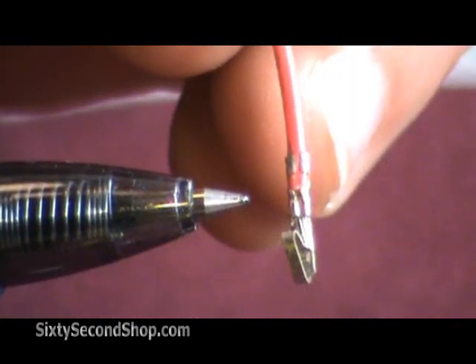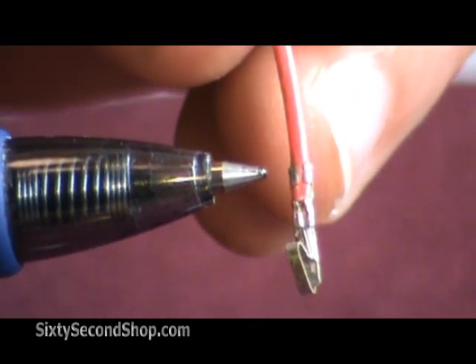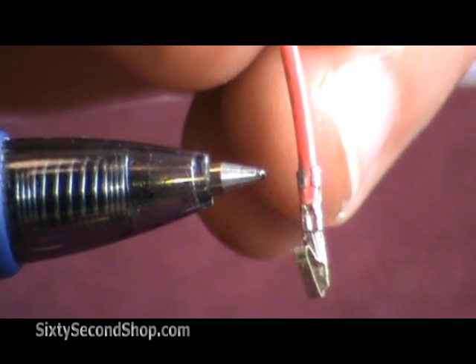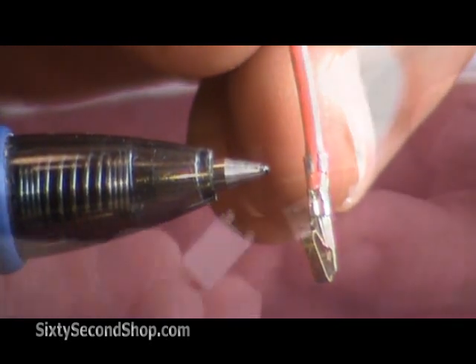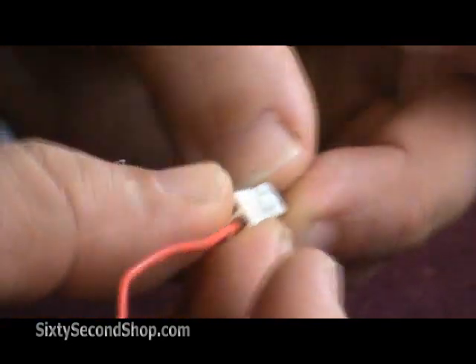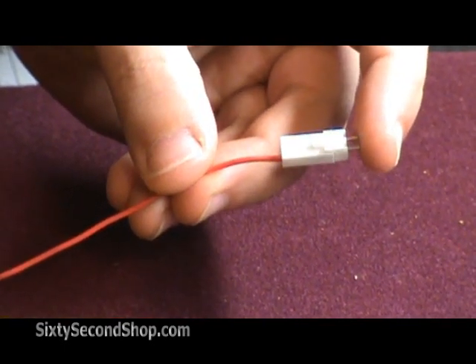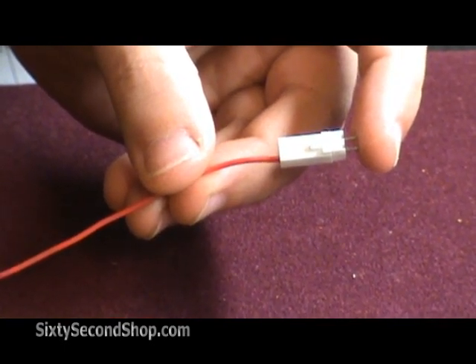We've made two crimps: one for the wire itself and one for the insulation of the wire. This provides strain relief. The completed terminal housing would then slide onto the header. This lets you quickly and easily assemble or disassemble parts of your circuits.